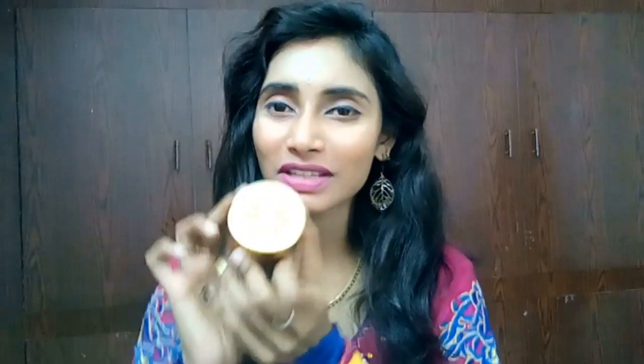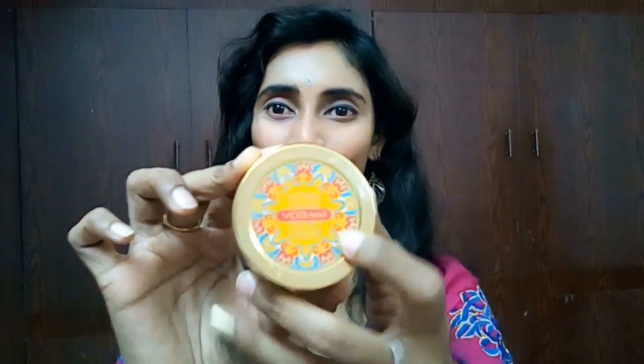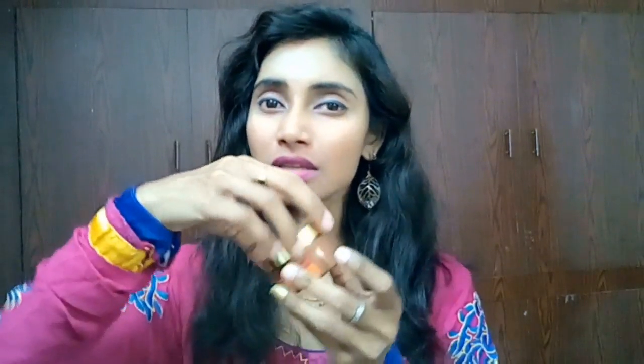I have the 50ml tub which costs 165 bucks. Coming to the body butter packaging, it came in a tub with a copper and gold combination metallic look. It looks so attractive, and you can see all Invita products have this logo and design — it's so pleasing, gives a rich feeling.